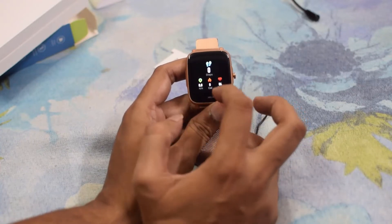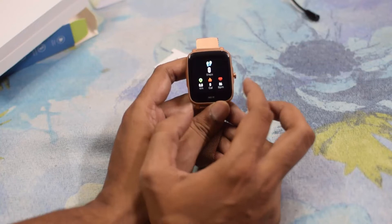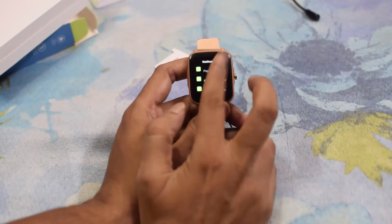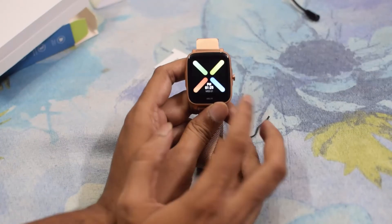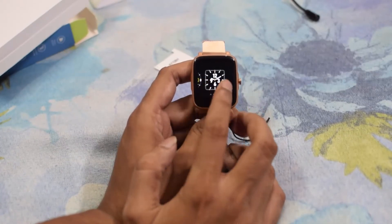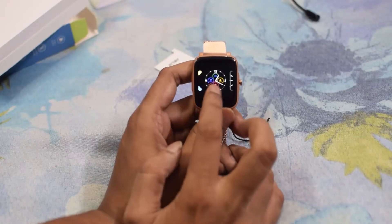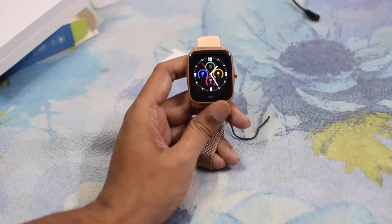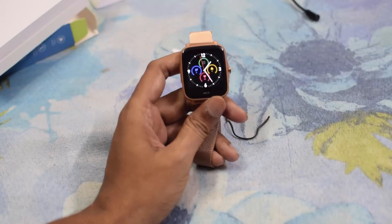From the side, you can see steps, kilometers, calories, and heart rate. From there you can also see notifications. If you want to change the watch face, just press and hold — these are the watch faces. You can select any one. Inbuilt, we have four faces, and by using the app you can select 20 more faces.